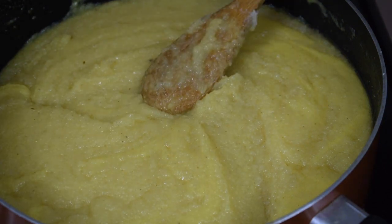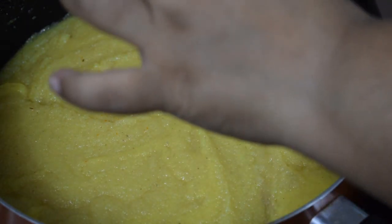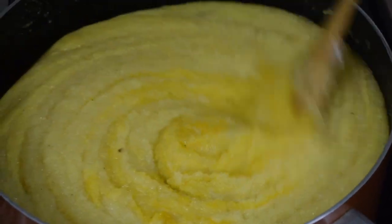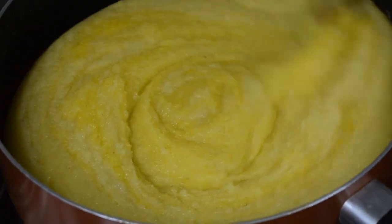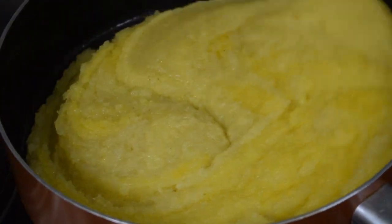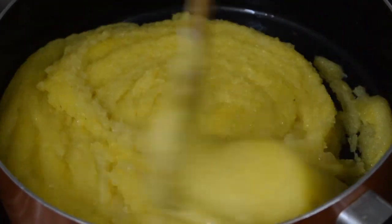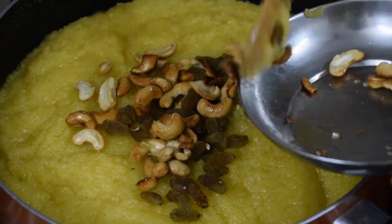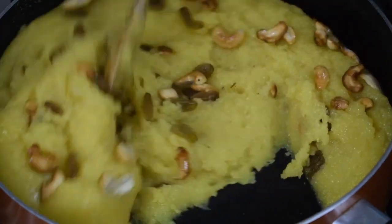I added a little more colour, but don't add too much otherwise it will look too yellowish. Mix well — by this time the dish should start leaving the sides of the pan and the ghee will be well incorporated. Once it is mixed thoroughly, add in the fried nuts. Mix well and your dish is ready.